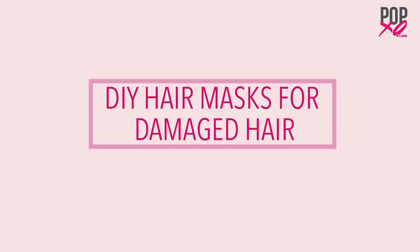Hi guys, I've tried everything from hair smoothening to hair straightening but all it's done to my hair has left it dry and damaged. So if you too are facing the same problem, I have these very simple home remedies that you must try at home.